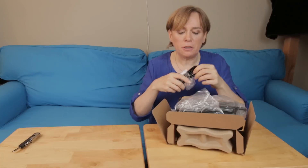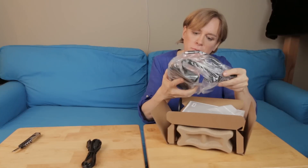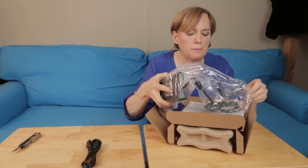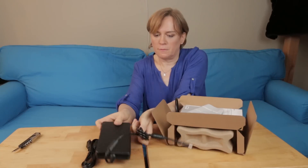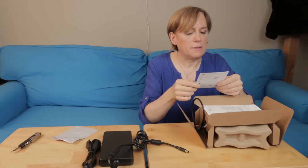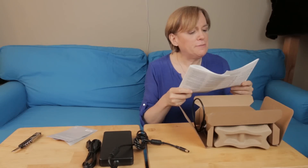I'm not sure I just unboxed this correctly. Power cable. Looks like the power supply. Quick start guide. Installation. Terms of sale. Safety, environmental, and regulatory information.